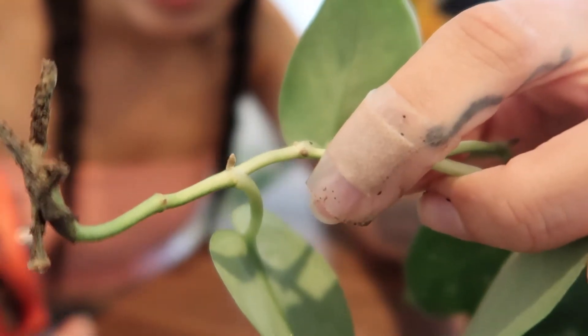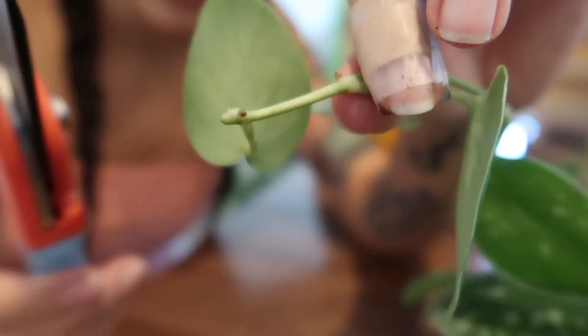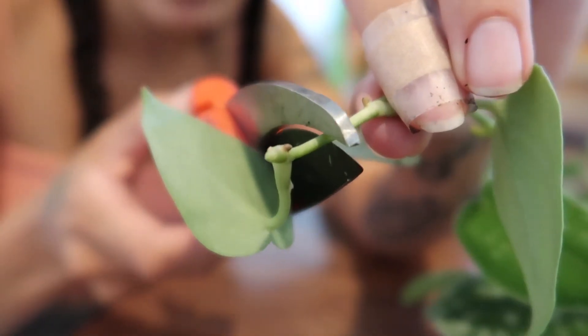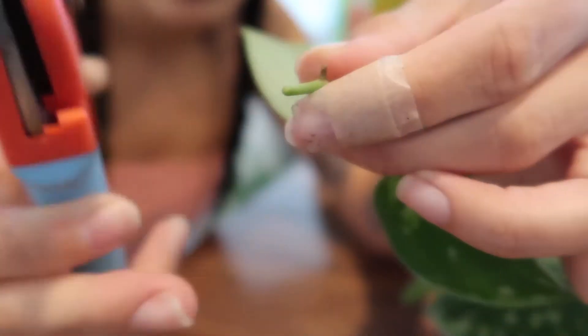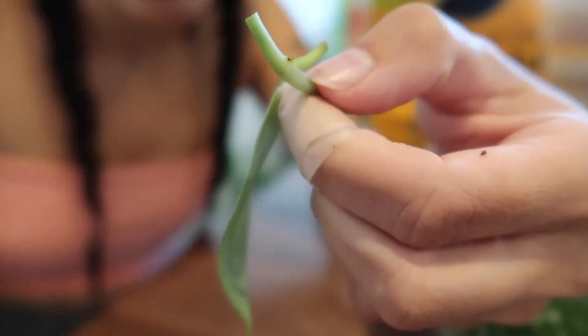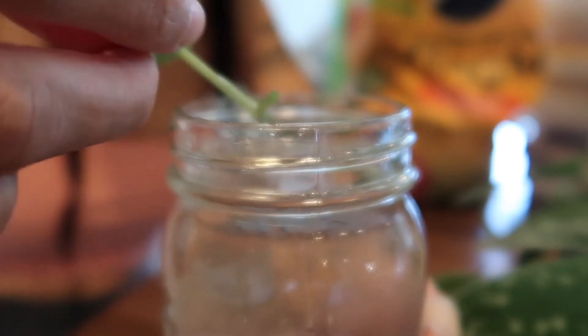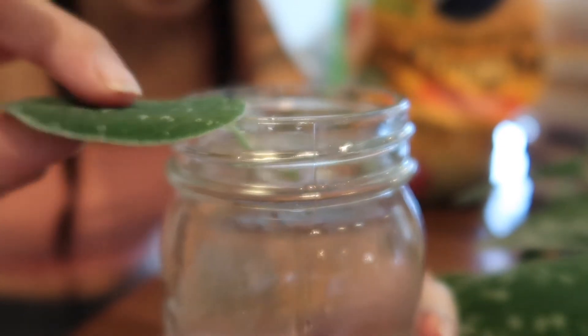You're going to want to cut around the node — cut there and then there — so you have that node. Here's the second node; we probably left a little bit too short but it really doesn't matter. Once you have all your cuttings, take your mason jar filled with water — I cleaned it, rinsed it, put fresh water in — and make sure the nodes are submerged but the leaf is not. Put the cutting in so the leaf hangs over the edge. Honestly, it's so simple!